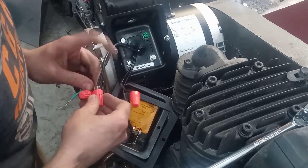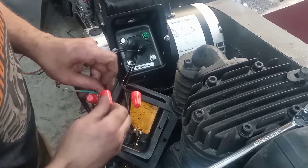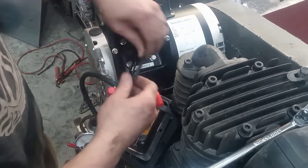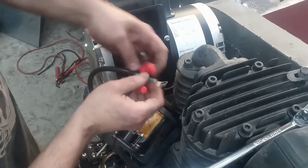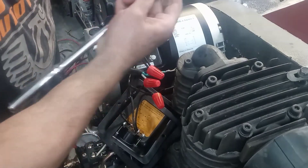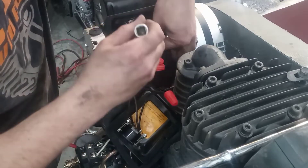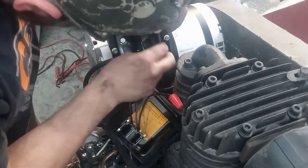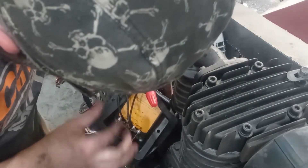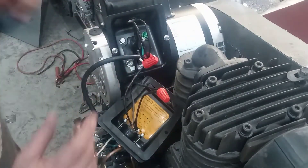For counterclockwise, the other power wire connects to T4 and T5. If you need clockwise rotation, connect that other power wire to T4 and T8 instead of T4 and T5. I'm connecting T4 and T5 to my other power wire, then connecting the ground. So we've got ground hooked up, T4 and T5 to power, P1 to power, and T8 and T1 hooked together.